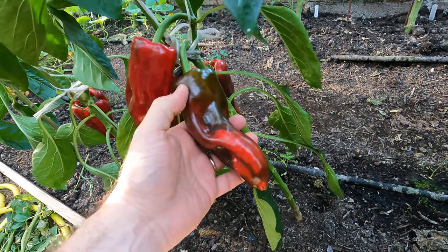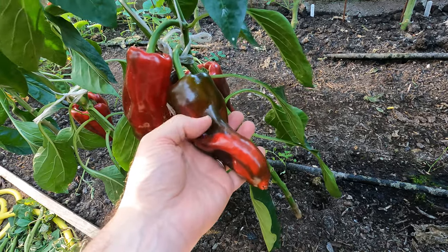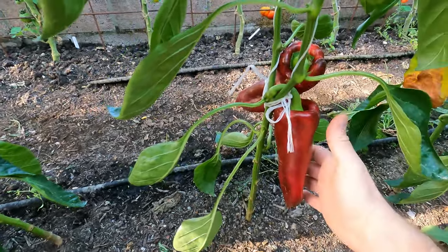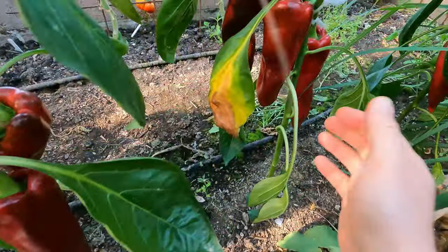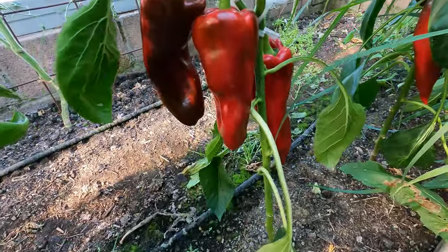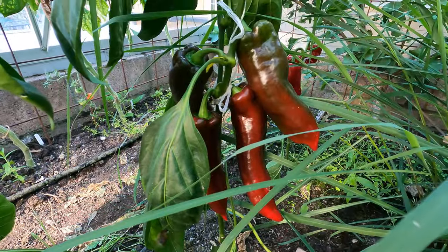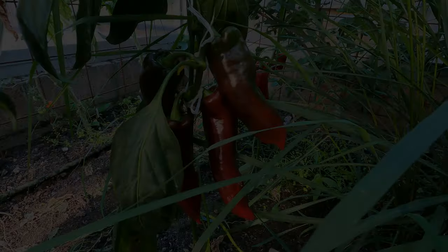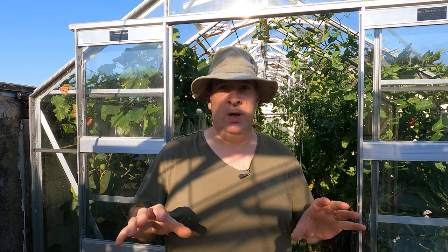We've got some nice fruit here — these aren't quite so big and the plants don't have quite as many as the yellows. These look pretty ripe; this one is only just behind, and at this stage it would be a very nice pepper to my taste, but I do like to leave them until they are fully ripe. They're not all small — this is a decent sized fruit — and there's a nice little cluster there and more towards the end of the greenhouse.